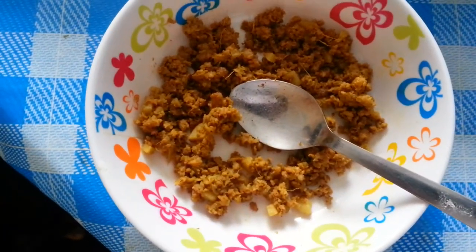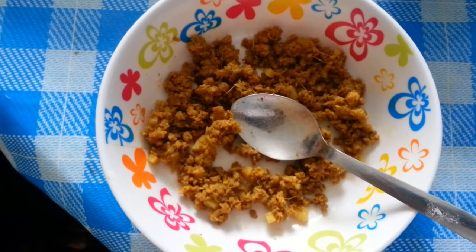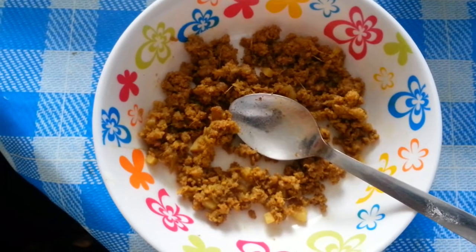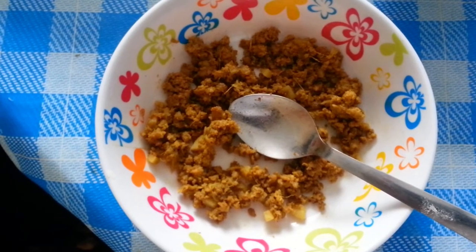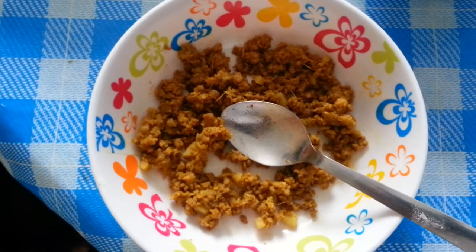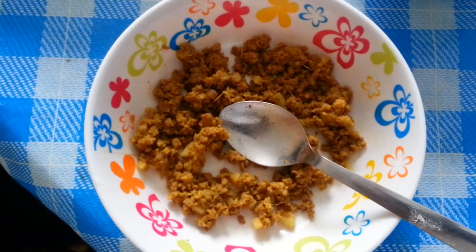Here we have the mincemeat. What we have done is cooked mincemeat using a small piece of potatoes, and we used ginger and garlic paste. For the spice, we used a bit of mixed curry powder and a bit of turmeric.